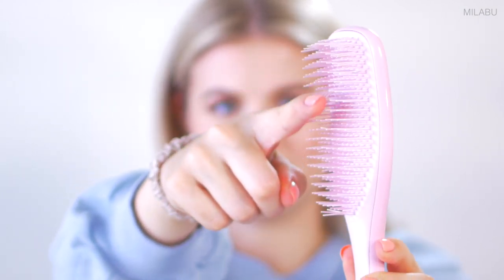What I prefer even more is a very soft detangling wet brush — this is specified for wet hair. It's very soft. I'm barely touching it and they're very soft. The bristles move through your hair very gently.